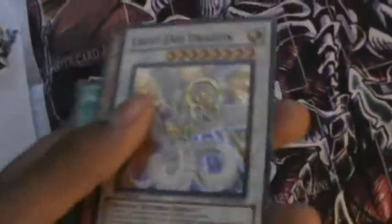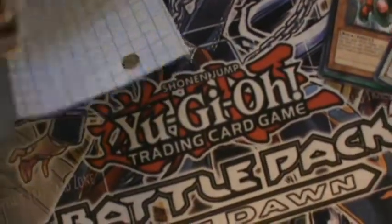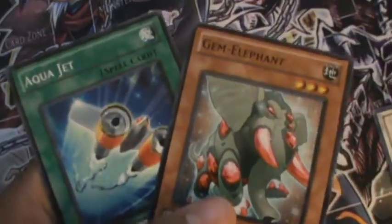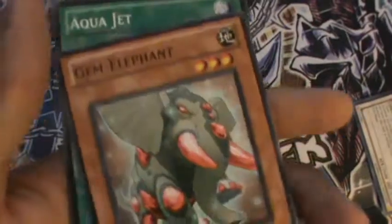What Mr. Yu-Gi-Oh sent me was Light and Dragon. He said sorry for taking so long, so he added in Gem Elephant and Aqua Jet. I don't really need these so I'll just put them with the commons.